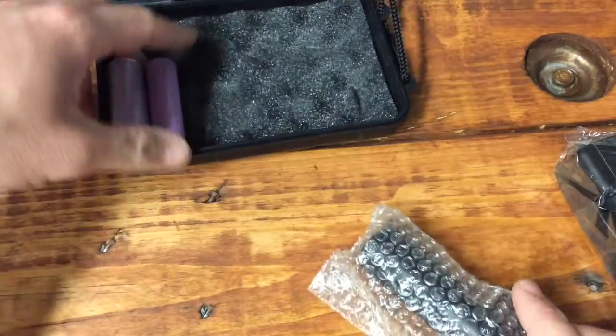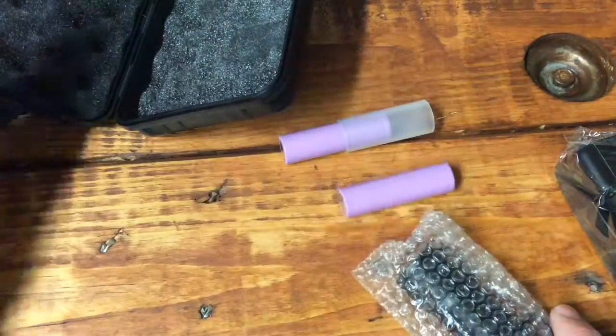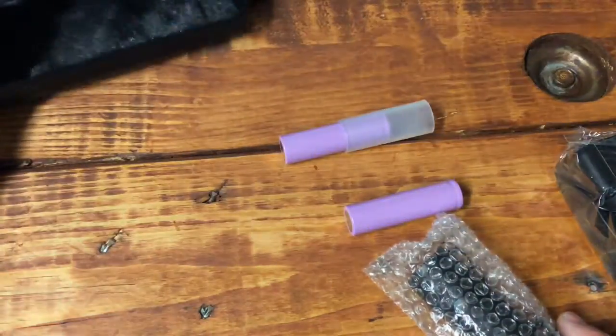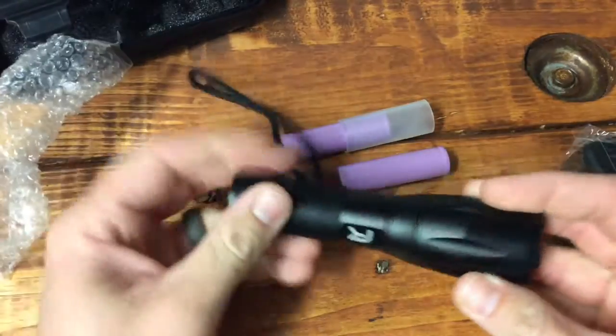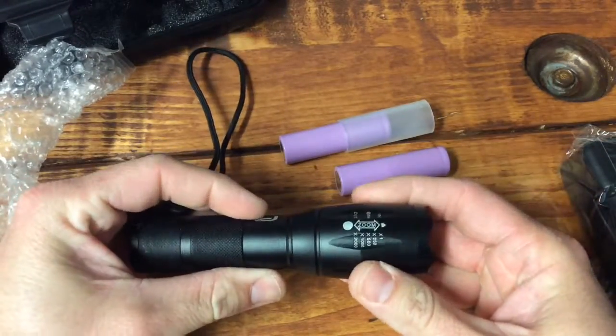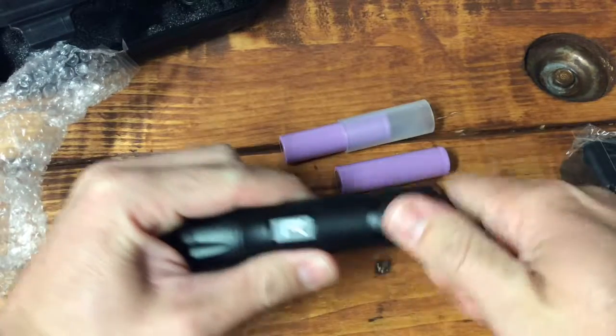When we open it up, we have the flashlight and two batteries. This case, in case you're wondering, is plastic — it's not metal or anything. Let's pull the flashlight out and see what we've got. It's telescopic.